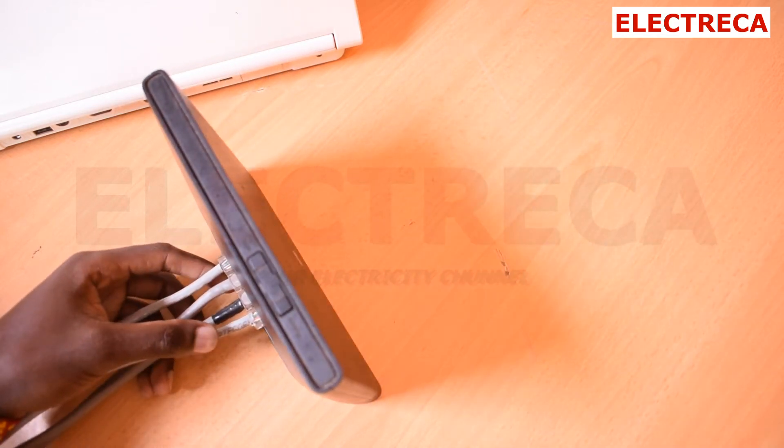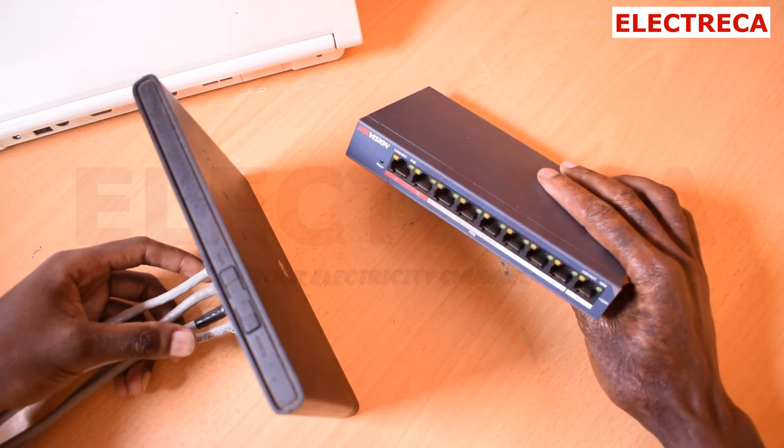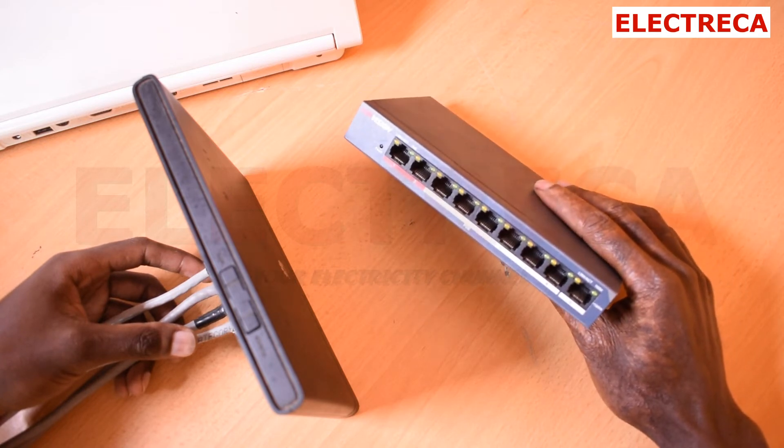Now guys, this is where we can employ the ethernet PoE switch. There are various sizes of PoE switch, but let's talk about this particular one.